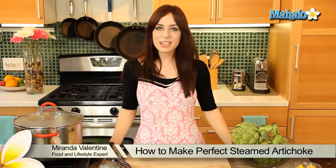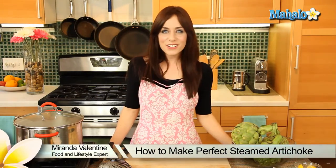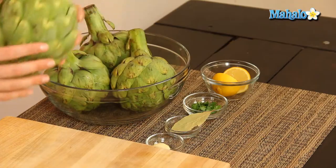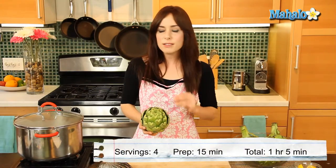Hi, all you out there in YouTube land. I'm Miranda Valentine, editor of the lifestyle blog Everything Sounds Better in French, and today I'm going to show you how to make perfect steamed artichokes. I know this lovely little vegetable can be sort of intimidating, but I promise with this easy-to-follow cooking method it's going to be an absolute snap.